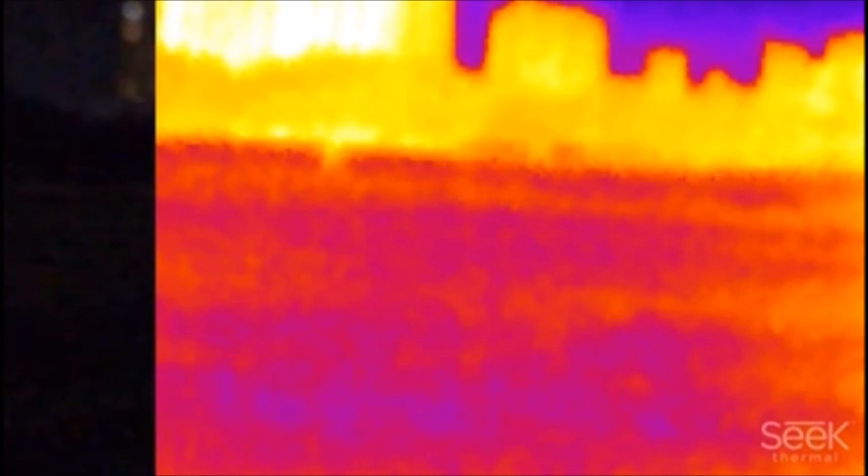You can see the heat signature from the buildings, which are probably about a mile or two miles behind me. You can tell that there's something in the field, but you can't really make out too many details about the object or what it is. The detail was good at the shorter ranges, not so much at long range. Hope you enjoyed — thanks a lot.